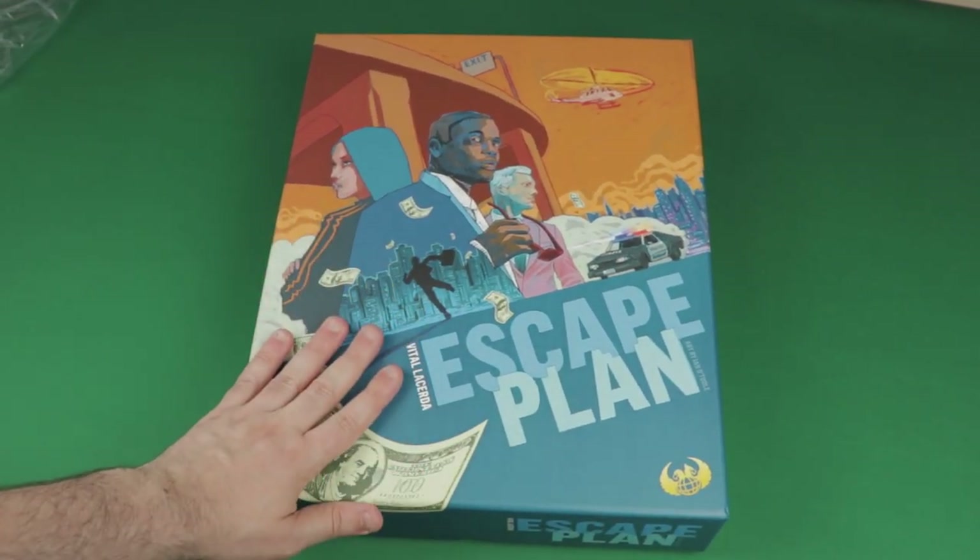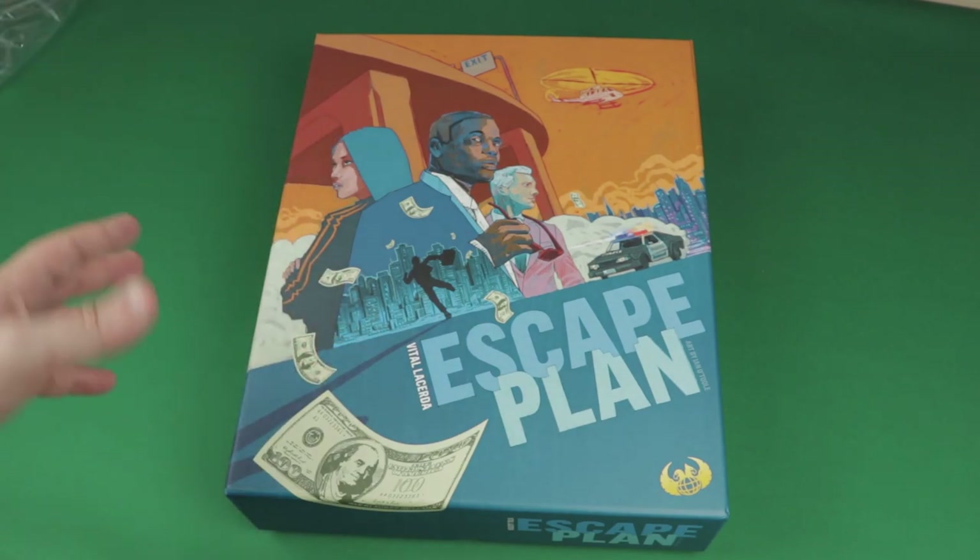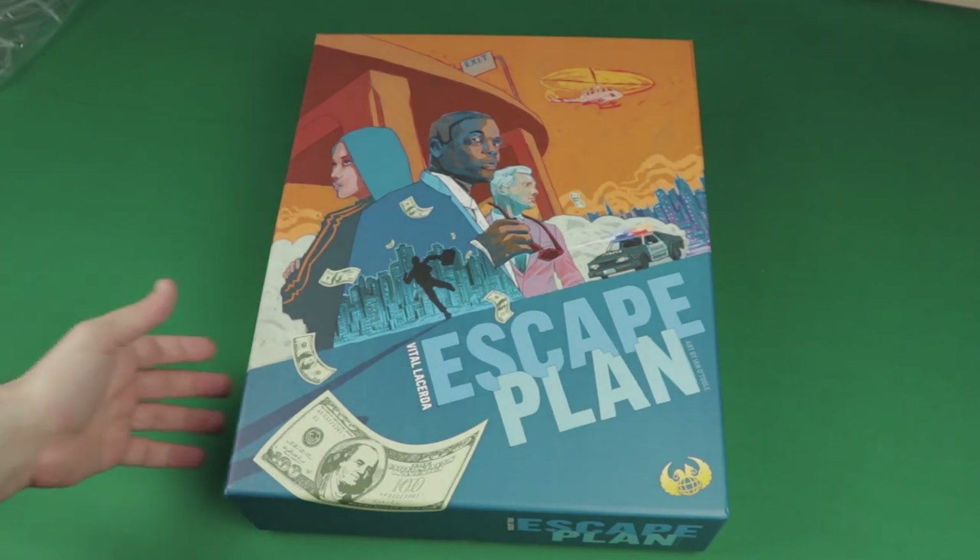Here is Escape Plan's front artwork, which is lovely — super fitting. I just love this collaboration between Lacerda and Ian O'Toole. They make great games that are great looking, so it's really a great collaboration.